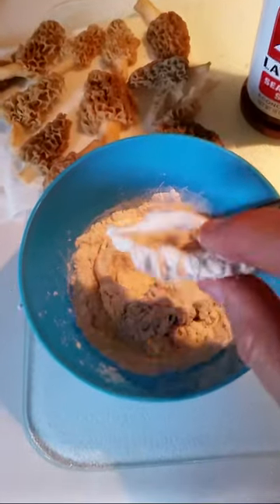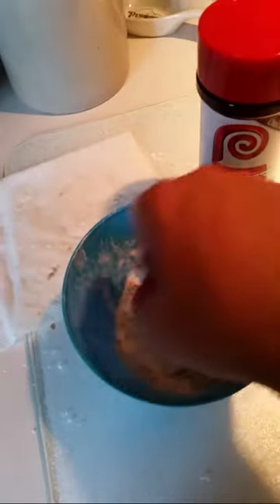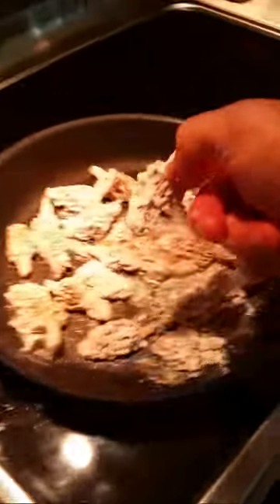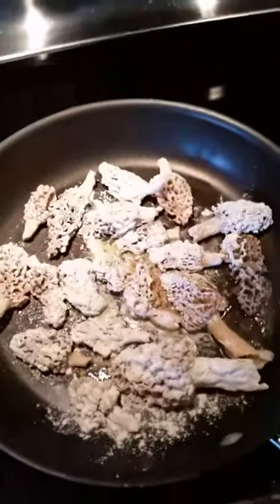Lightly flour the mushrooms, then stick them in a pan. I'll have the last of our mushrooms coated with flour and put them in a pan. I'll add a little more butter — again, keep this on very low.